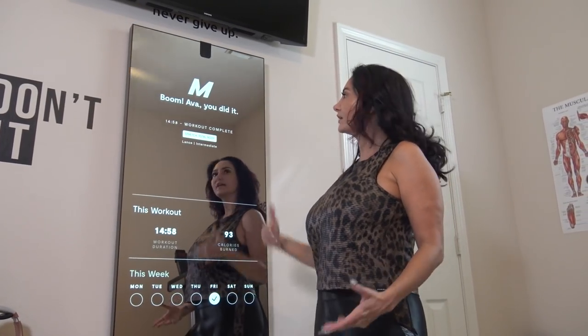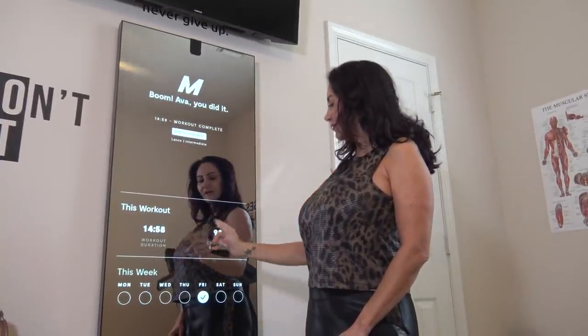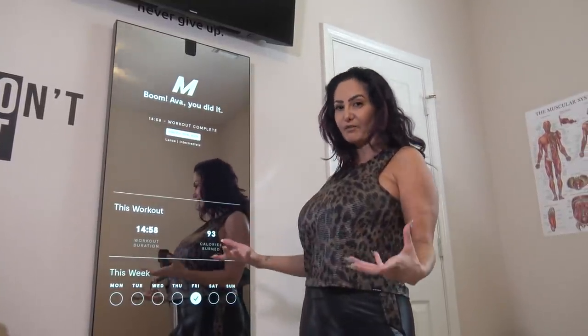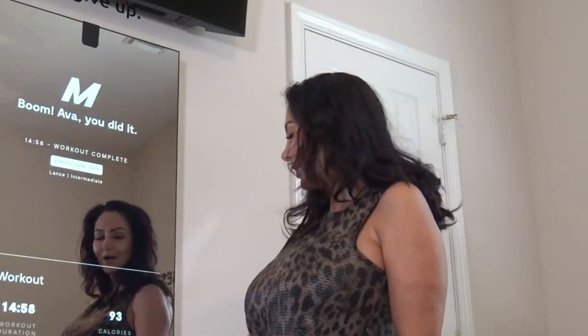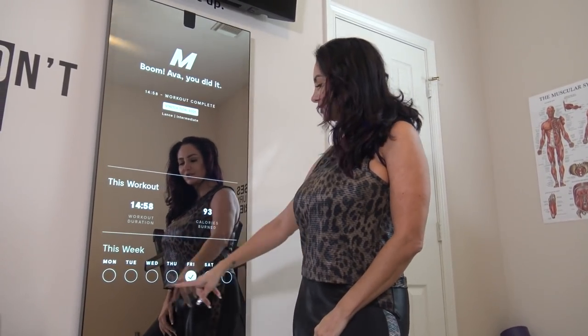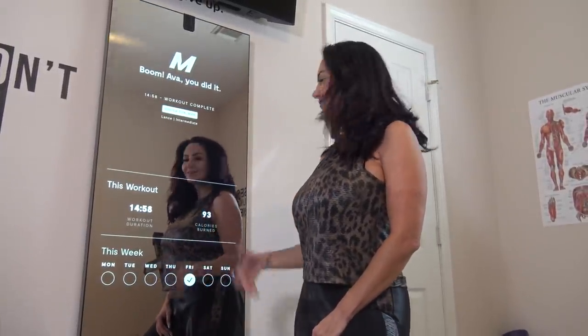So after a workout, it'll tell you — boom — you did it, workout complete. I just did a stretch this morning and then it tells you your time and the calorie burns, which honestly are not that accurate. I prefer going with my Apple Watch; it's preference. And then it shows you how many times you've used your Mirror. This week has not been a very good week — school just started and I have workers in the house — but usually it gives you checks on how often you use it, which I think is really motivating. Seeing this really annoys me, so next week I want them all filled up. I think that's a really good tool.